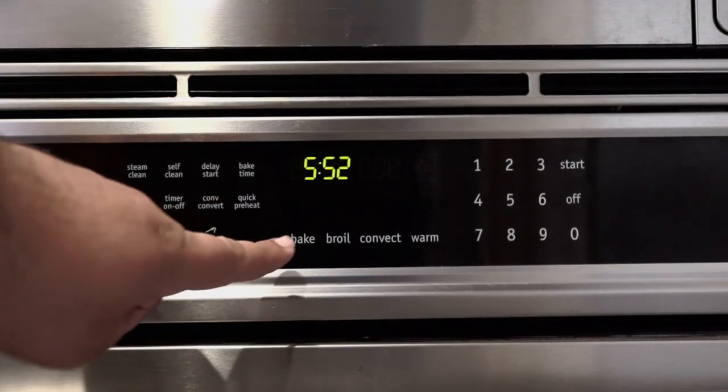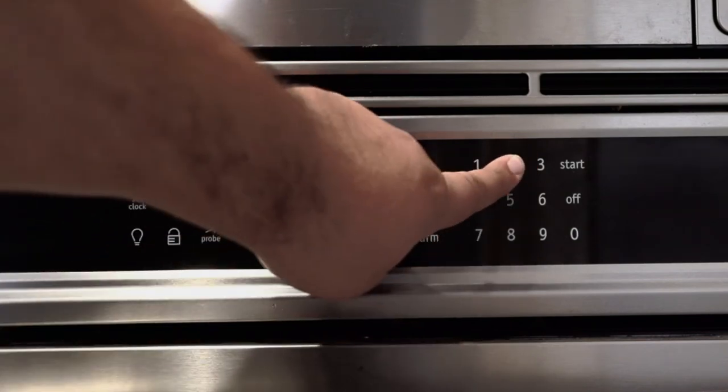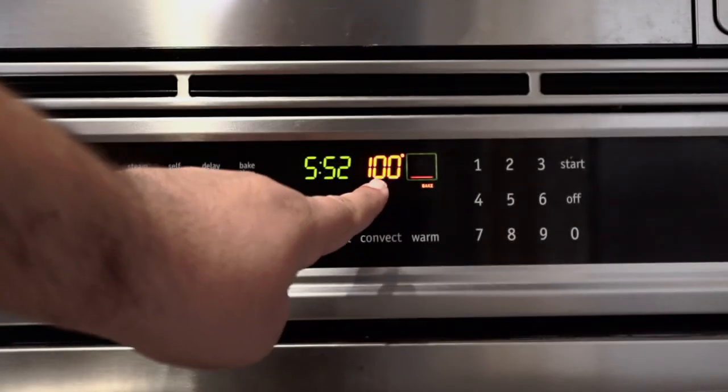First things first, pre-heat the oven to 250 degrees. Is your country home to a massive unregulated plastic surgery industry? Well, the number you're looking for is 120 degrees Celsius.